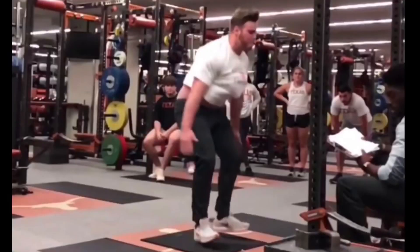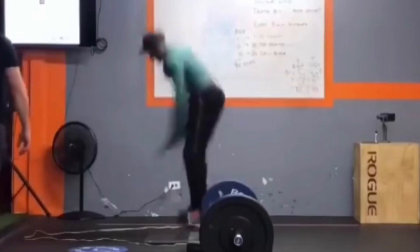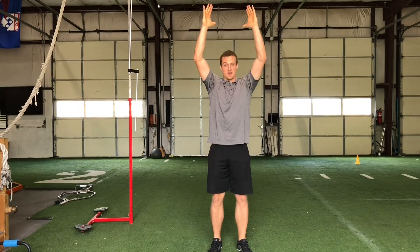All these examples show people right before they hit the mat. The way most people do landings on a jump mat, the vertical measurement is at least two inches higher than reality. If you want an accurate measurement, you have to land in the same position as your takeoff.